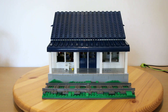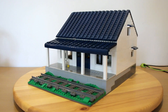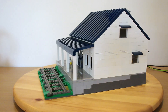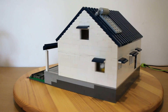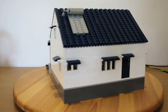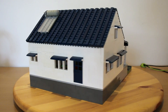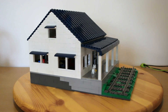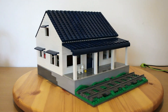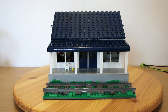Well guys, that is it for this one. Hope you enjoyed the video. I definitely enjoyed building this project, and it was quite a challenge to get each little detail as close as possible to the real building. But overall it was a really great and fun build for me. Drop a like on this video if you enjoyed it, and of course subscribe to the channel if you are new. Also follow me over on Instagram at MixR64Lego to see more of what I do. Thanks again for watching, stay tuned for future videos, and I'll see you guys in the next one. See ya!